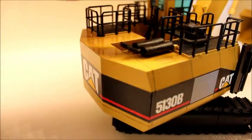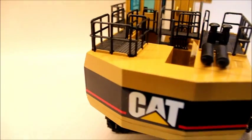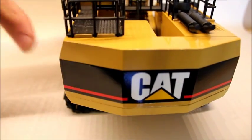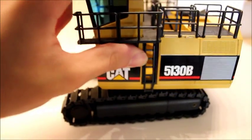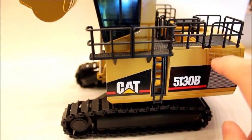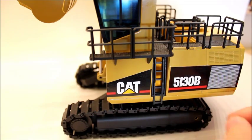The counterweight is pretty plain — just a flat piece of die-cast metal with a decal. The right side, which is my favorite side, is pretty much the same as the other side. Over here there is some vent detail that's etched, and they did the same thing with the decal over here.